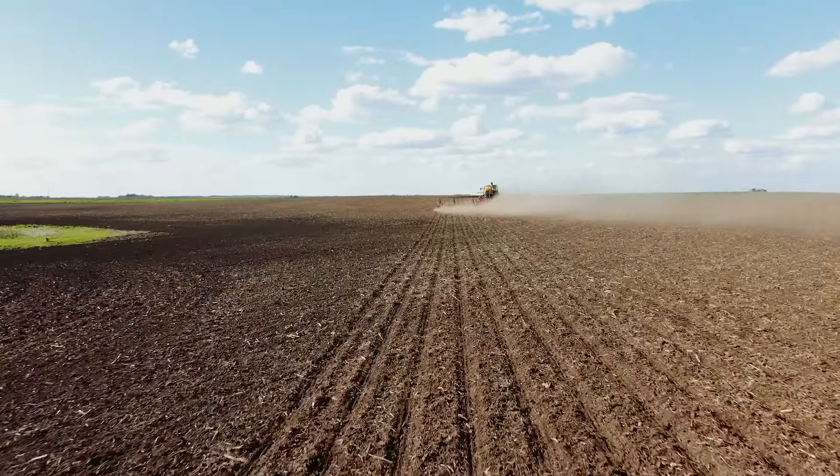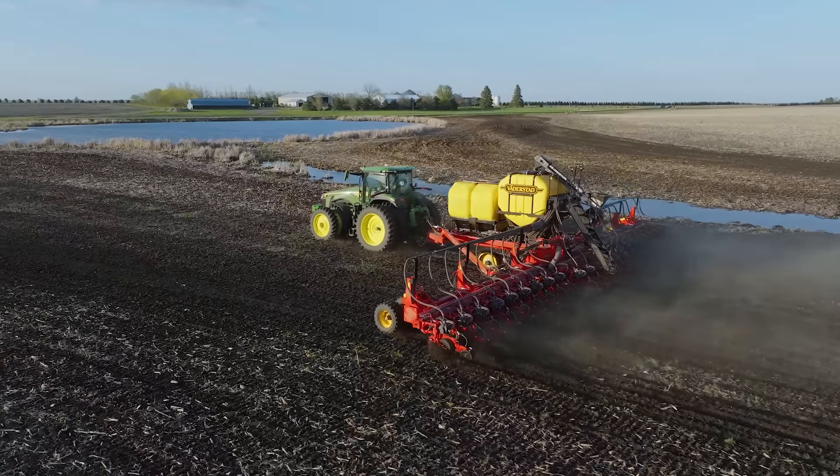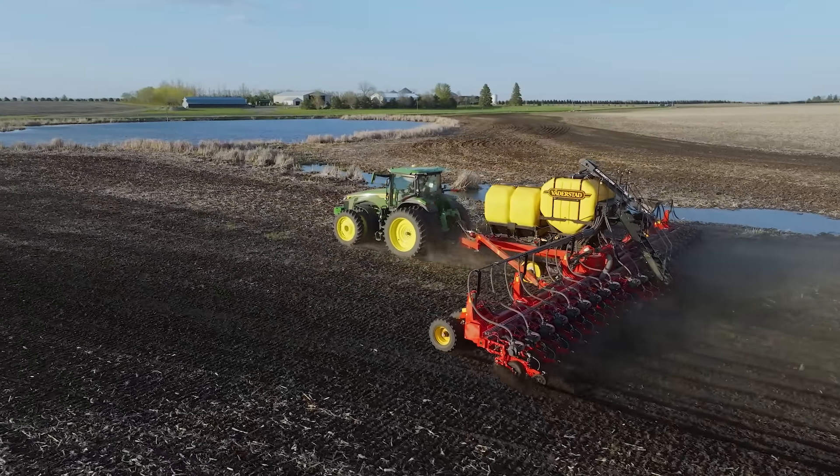Typically we were planting corn between four and five miles an hour, and we would plant our beans between five and five and a half miles an hour. But with this planter, we were going six and a half to seven and a half — a lot of times we planted it at seven and a half miles an hour.